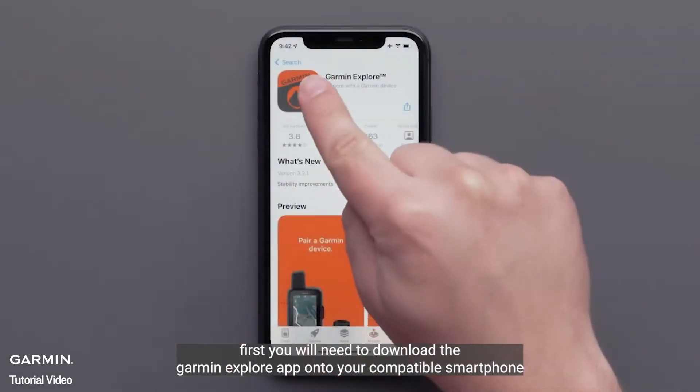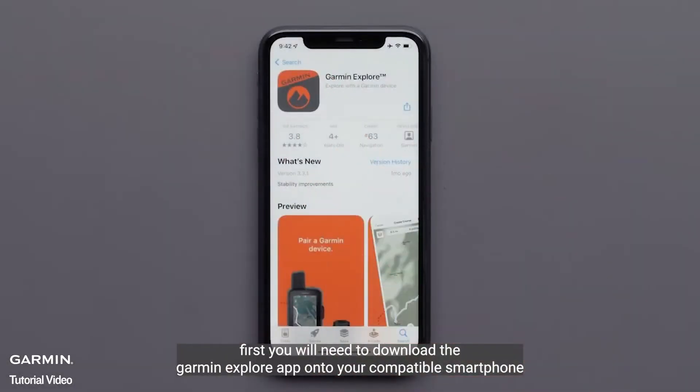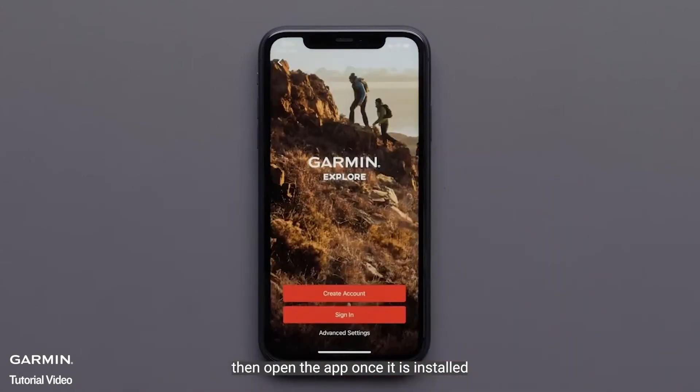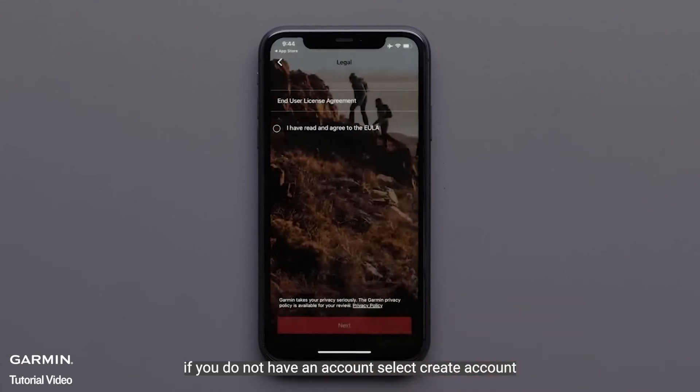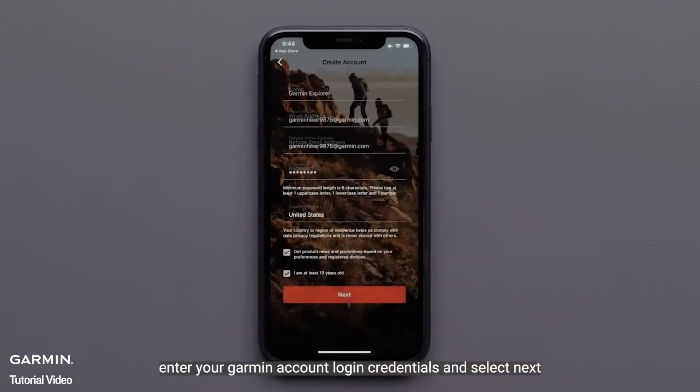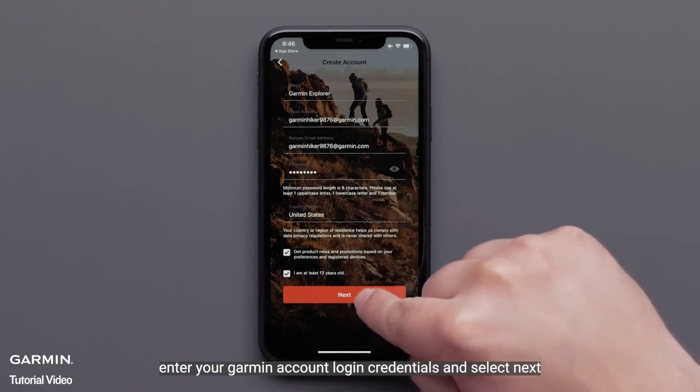First, you will need to download the Garmin Explore app onto your compatible smartphone. Then open the app once it is installed. Next, sign in if you have a Garmin or inReach account. If you do not have an account, select Create Account. Now, review and agree to the EULA, then select Next. Enter your Garmin account login credentials and select Next.